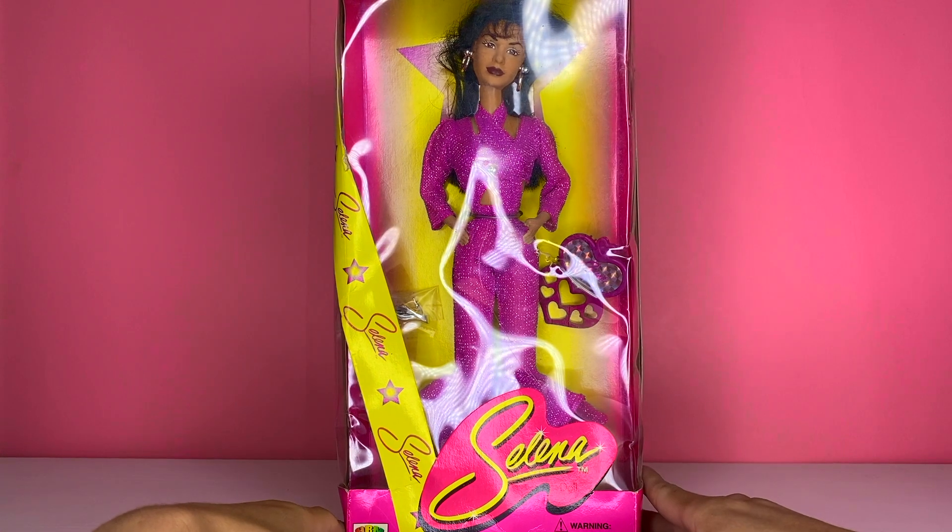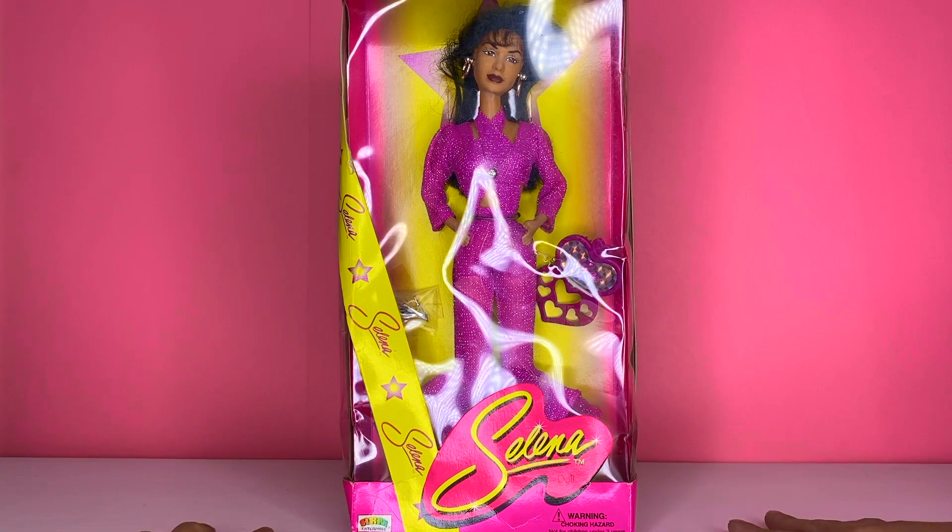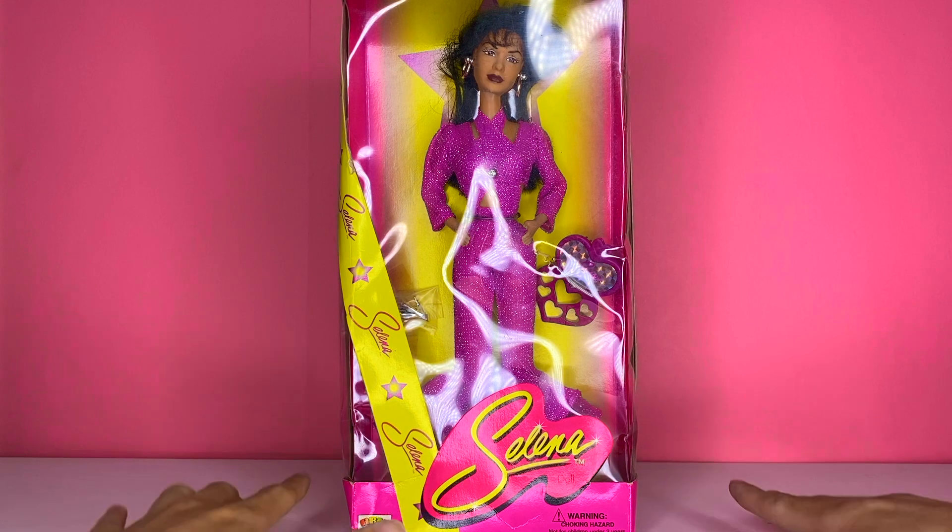If you don't know who Selena is, she was a very big Latino pop star in the 80s and 90s. You can look up more of her story here on YouTube by searching her name. There's also a brand new Netflix TV series about her life — I highly recommend it, it's really, really great.